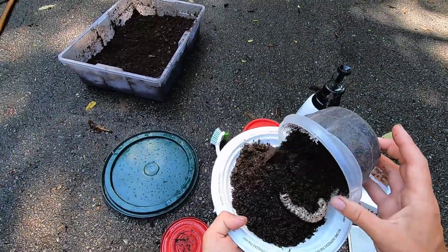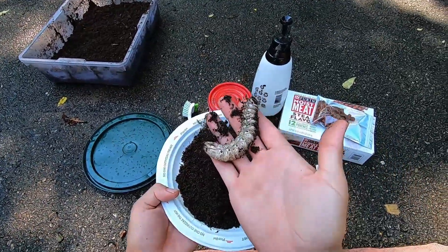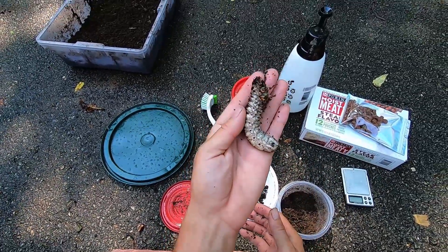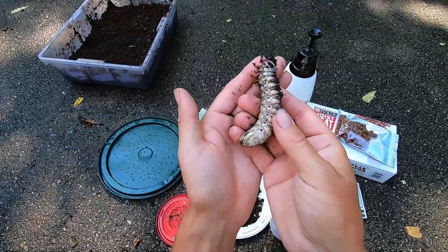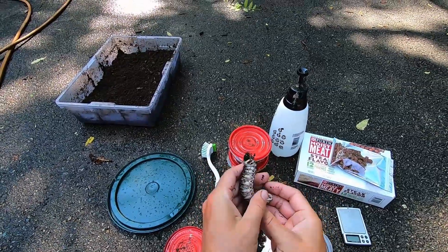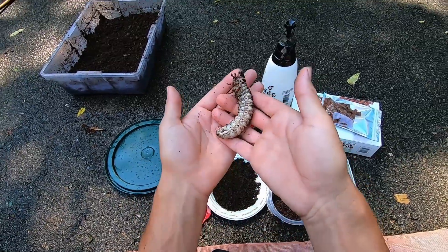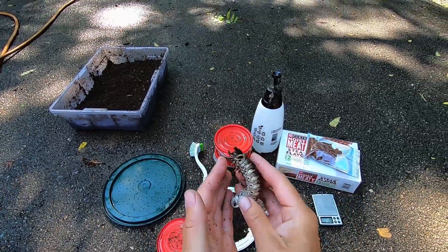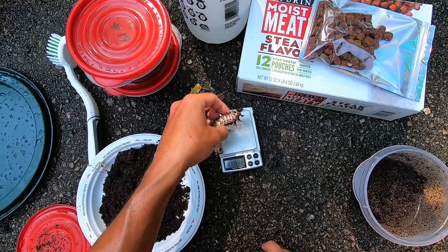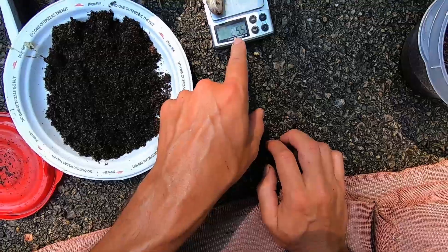Whoa, look at this big chunker! Beautiful — look at this guys! Wow, these guys aren't even that old! So this is an L3 of course — they go through three stages of growth. Once they have this big old head with the pinchers, that is the L3 stage. Aren't they just gorgeous? Probably 20 to 25 grams already.